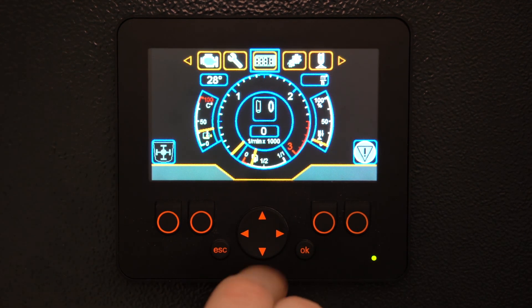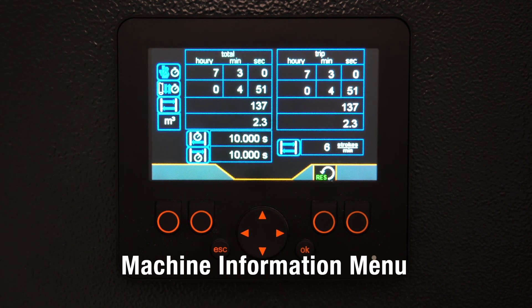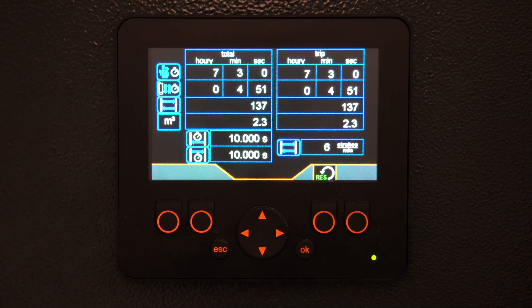Use our four-way directional keypad to scroll through the banner menu and hit OK. Here we can see our cumulative hour meters, our strokes per minute, stroke times, as well as our physical cumulative outputs and overall strokes.